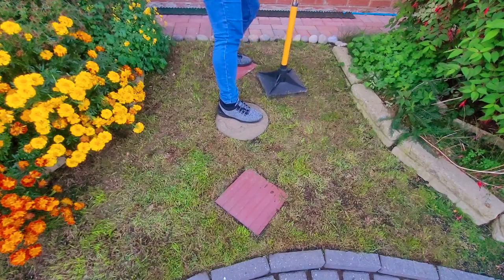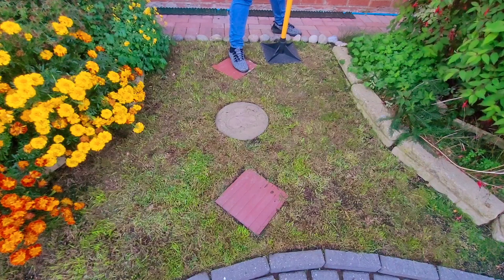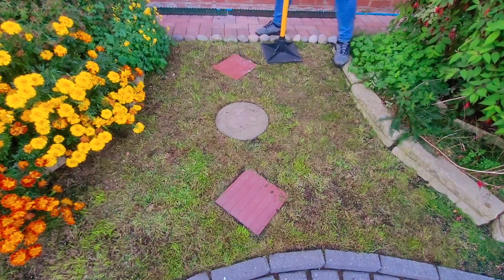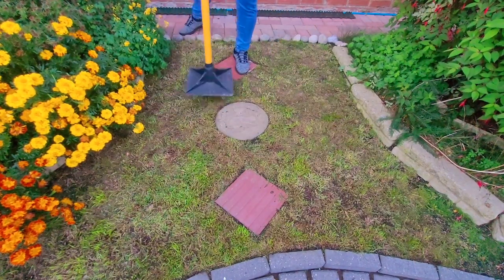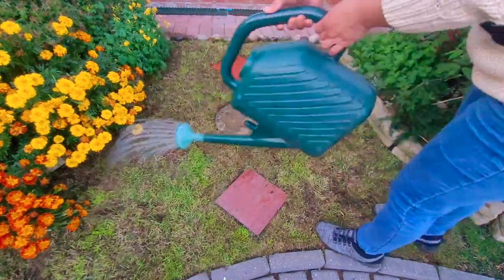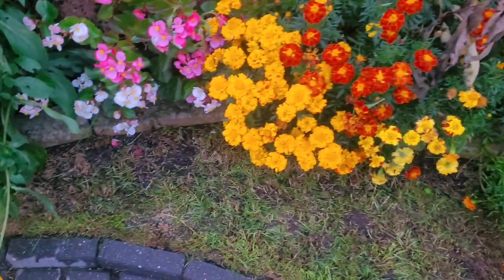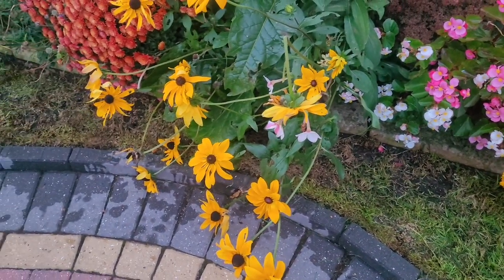I'm just going to give it a good press before I water. It won't damage the bulb because I planted the bulb 2 inches deep, so it's a bit away on top. I'm going to plant the bulb about 1 to 2 inches deep so I can firm the soil and also settle the bulb into position.